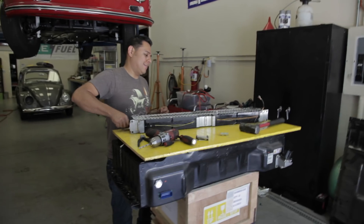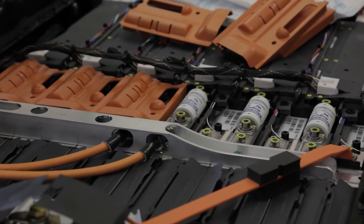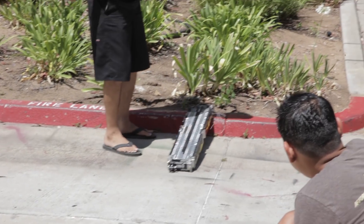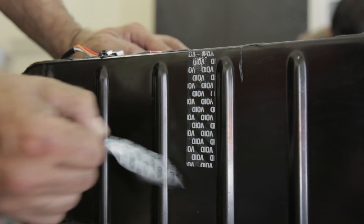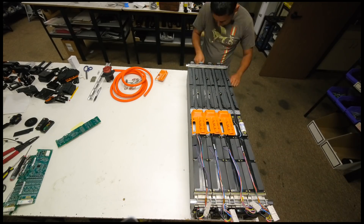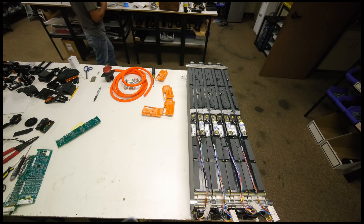These modules came from the first battery pack we got our hands on. Each pack has 6 modules. We experimented in the lab with one module, so that leaves me with 5 modules. But since I need pairs, that means I can only currently have 4 to install and experiment with in my Samba.